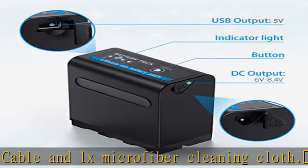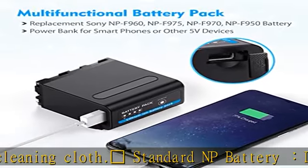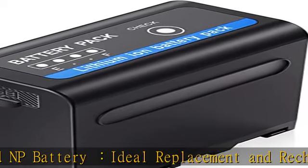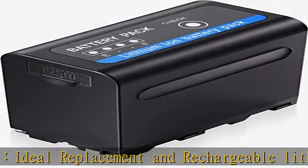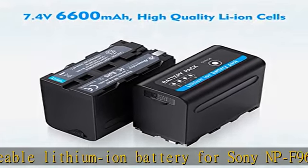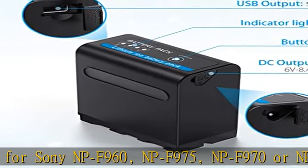Upgraded capacity: 6600 mAh powerful capacity, lasting longer to capture all the important and happy moments on your trips. With USB output, it can function as a power bank to charge all smartphones, with greater battery longevity and no memory effect.